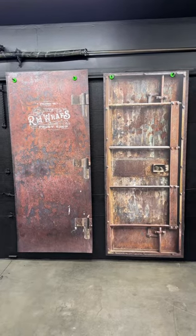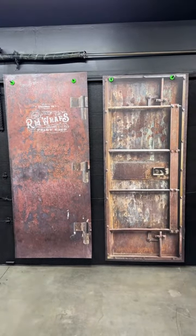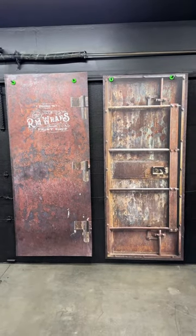Stay tuned and learn how to wrap these on your doors. Come back and check out more stuff on the rmwraps channel.